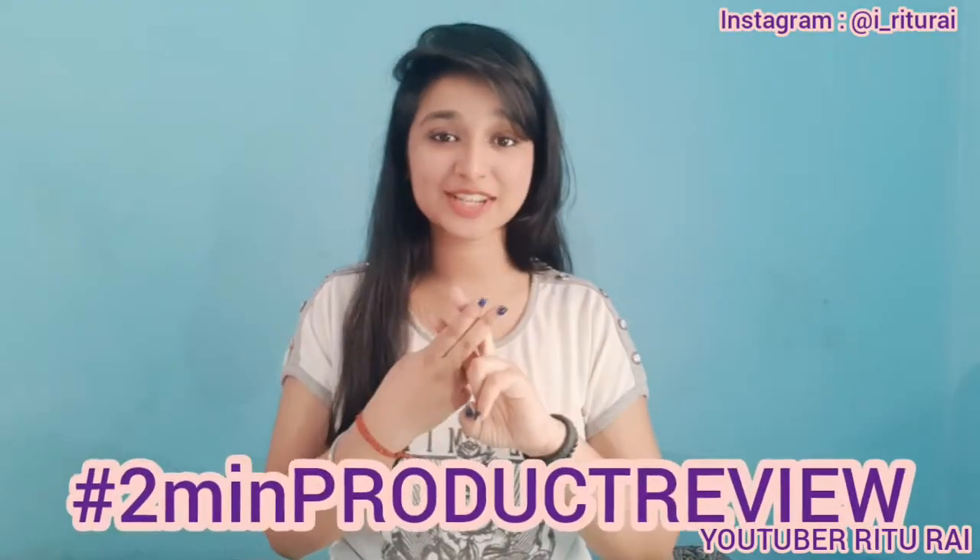Hi guys, welcome back to my YouTube channel and welcome back to the Two Minutes Product Review series. Today I am going to review the Lotus Herbal Sunsafe Sunscreen. So without any further delay, let's get started.